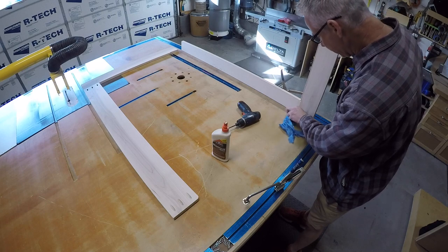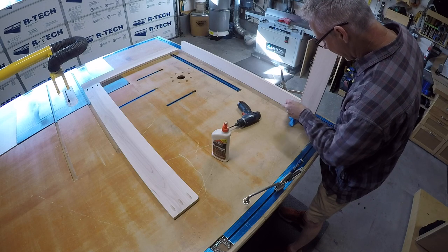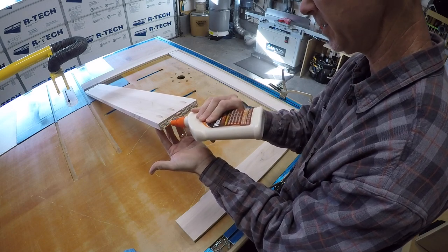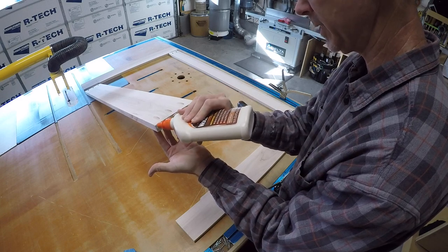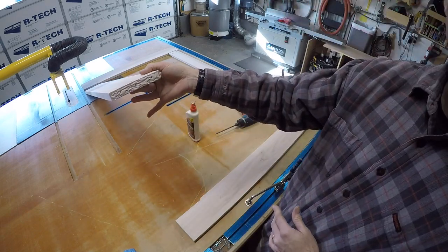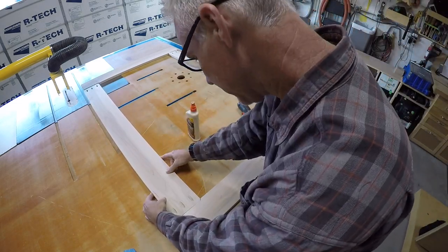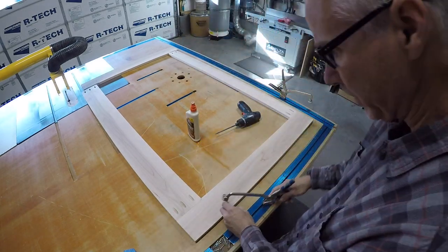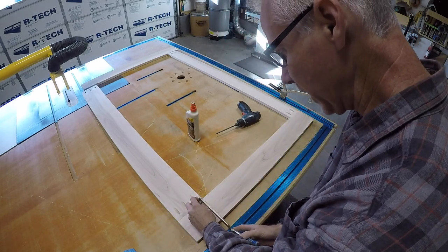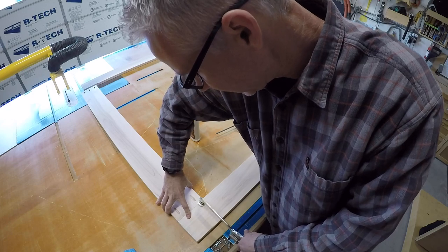This is going to be a stain job, so I'm not going to use regular glue. I was able to find my favorite glue for stain-grade projects. If you do stain grade jobs, you'll know how difficult it is to get glue residue off of your wood, and sometimes you just can't help having glue squeeze out. So if you use this wood glue, trust me, it is amazing for stain grade jobs. One thing about this glue is the consistency — it doesn't drip like normal glue does. See how it kind of sticks? It doesn't have the same characteristics as a normal Titebond-style glue, which is really cool if you're using it on vertical surfaces where you don't want it to fall down.